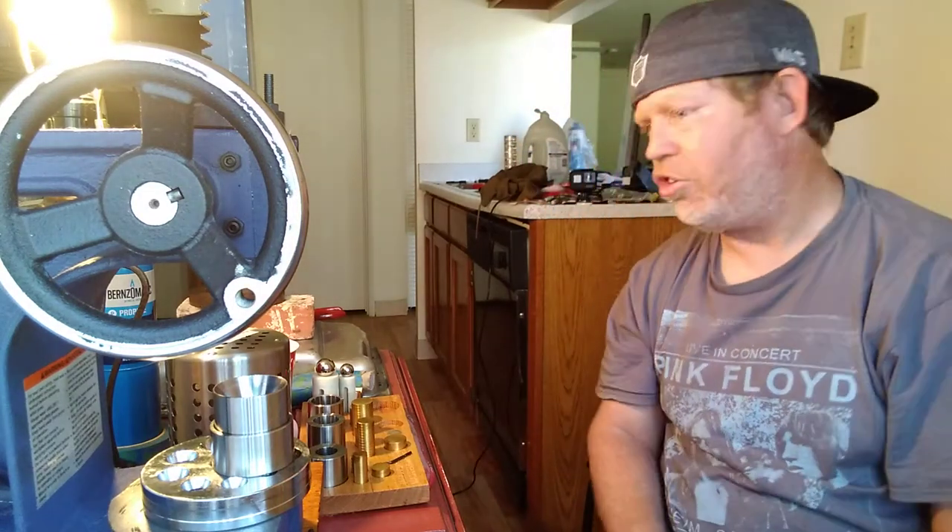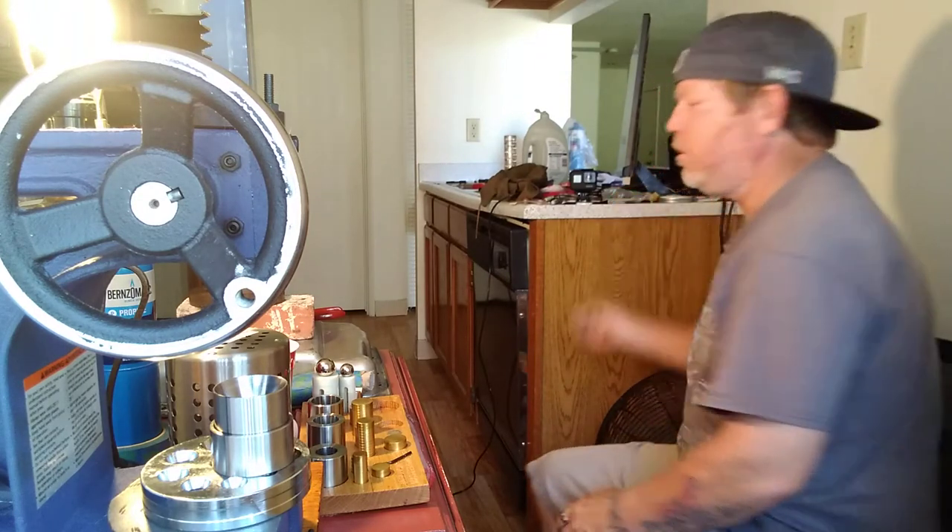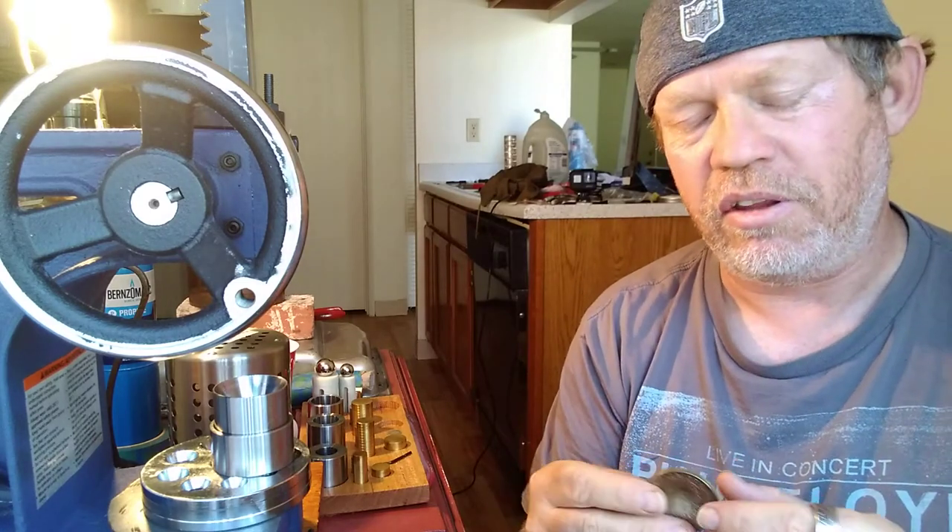Hello everyone, how are we doing? This is Thomas with Pocket Change. I was working on a Morgan Dollar Bell and I just wanted to bring it in and show everybody on YouTube some of the processes I'm going to be doing on this. I'm going to go through a couple of the steps and show you how hard it is to press this thing.